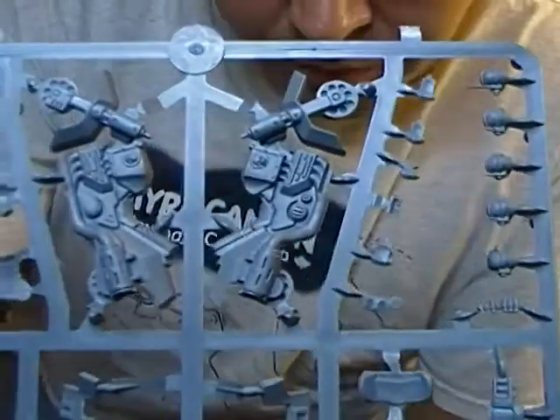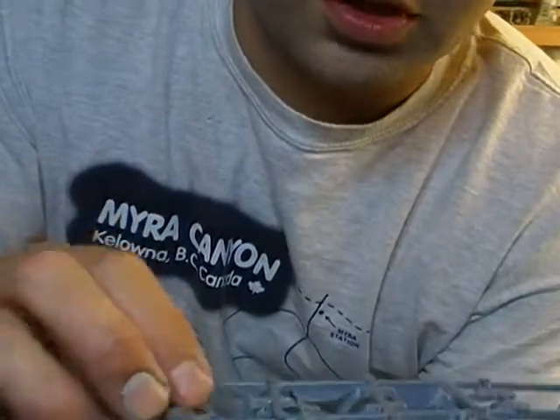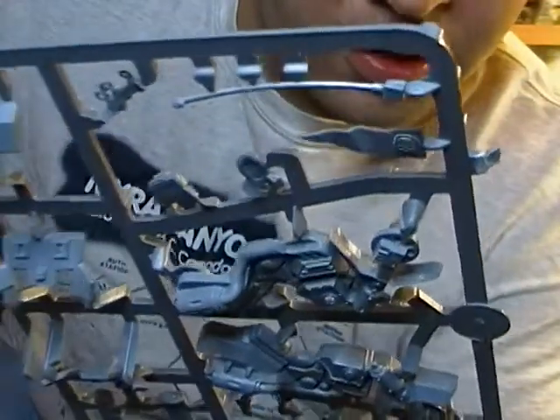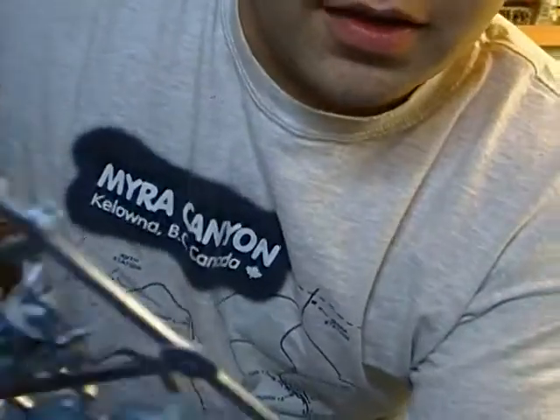And the next sprue we've got the body of the bike — the fairing or whatever you want to call it — footrests, a bunch of little bits, a flag, radio, wire, something like that. And the heads: one, two, three, four, five — five heads to choose from. All Space Marine Scouts, so they're all bare-headed, no helmets of course.